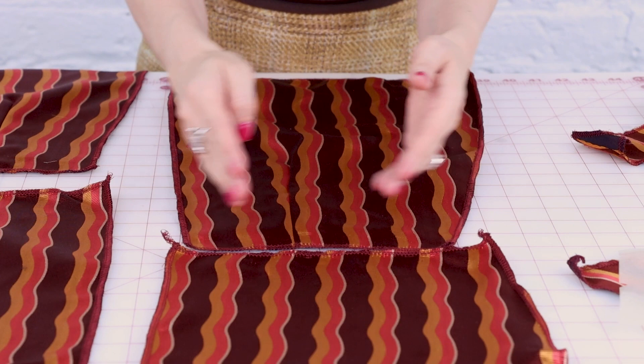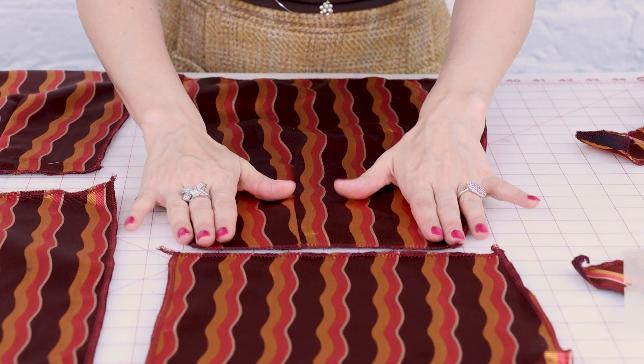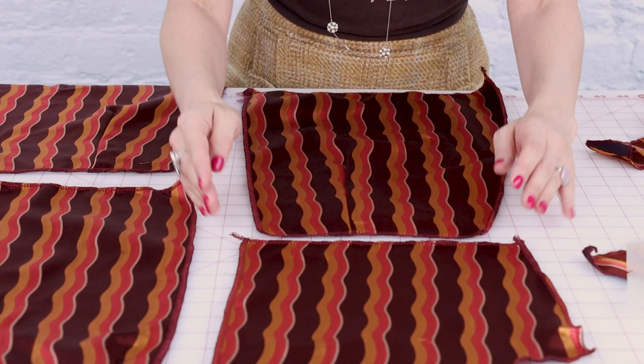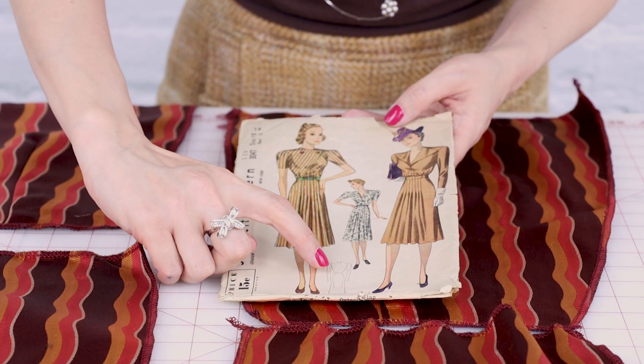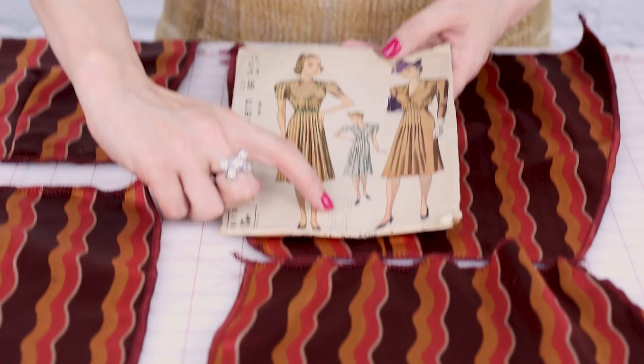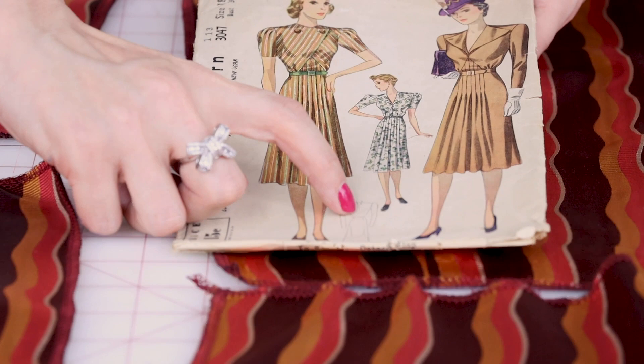The next step is going to be sewing the back waist together before we put in the zipper. You'll notice that the back waist skirt is shorter than the back waist of the bodice. I have looked at this pattern over and over again, looked at the sketches, and there's not supposed to be any back waist darts in the bodice. So I'm assuming it just wants us to gather this up a little bit and sew those two together, because the dress does kind of have a blousey effect. If we look at the sketch for the back of the dress, it blouses out at the sides with no indication of darts or pleats. So we're going to go ahead and gather the back bodice up a little bit and sew it into the back waist of the skirt.